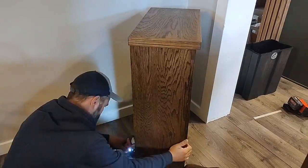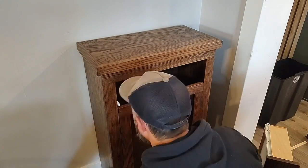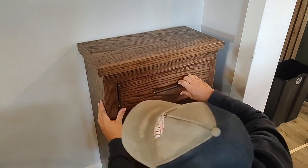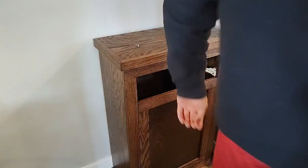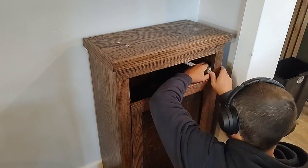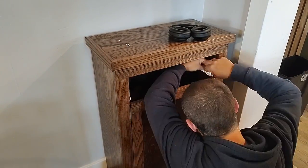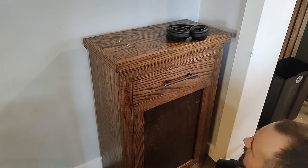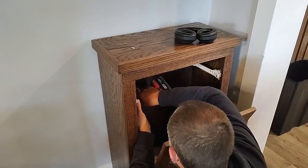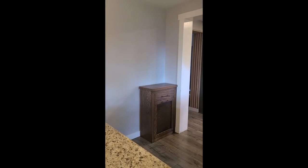Once everything's working properly with the tilt-out, put the back panel onto the cabinet with one-and-a-quarter-inch softwood plywood screws, then work on putting the drawer into place. Clamp the drawer and drawer face together and add the drawer handle to the front — a hardware template or jig can be helpful here. Follow the instructions for your chosen drawer slides; we couldn't find the right size locally so we cut our drawer slides down with a Dremel. Slide the drawer in once the drawer slides are screwed in and do any final adjusting so it slides nice and smoothly.